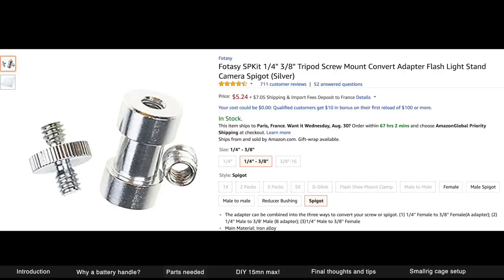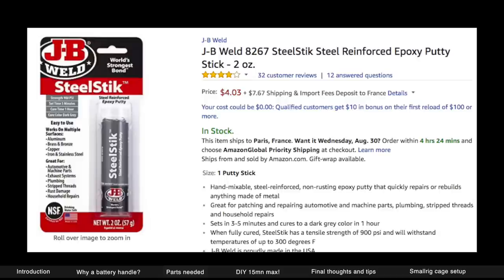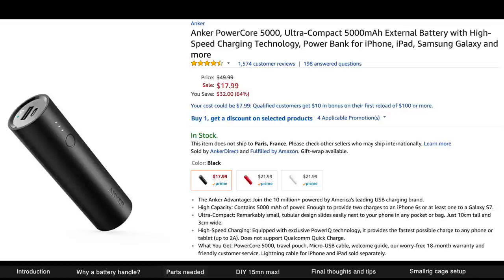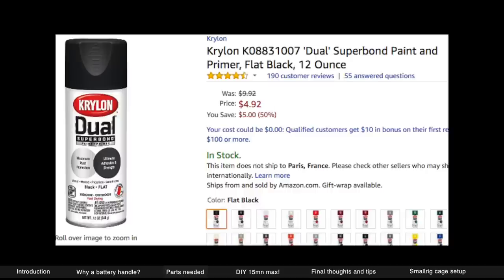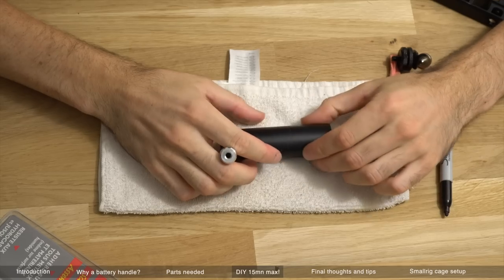I figured this was the best solution — it's just space efficient. You're gonna need a hot shoe one-quarter inch adapter and a tripod screw mount adapter. I use a really strong epoxy putty stick. Then I use the Anker external battery — it's a 5,000 milliamp. Then I use a one-foot USB cable — make sure you get a flexible one. And if you want to make it look good and professional, I recommend using spray paint.